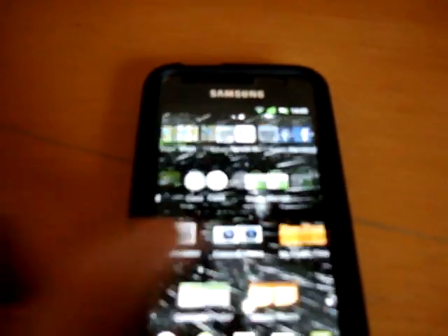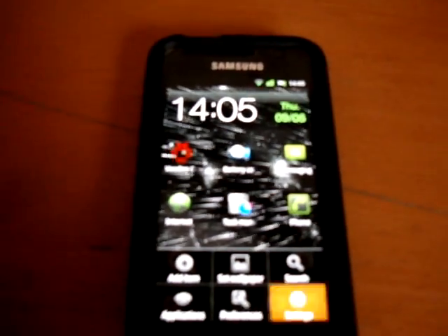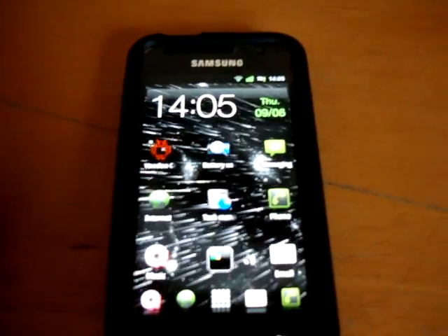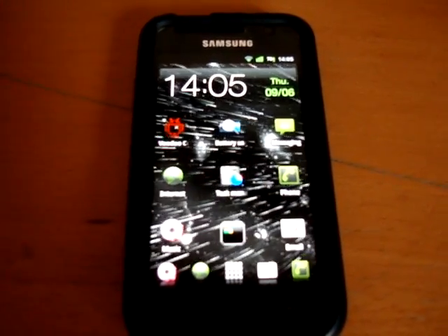I'd really suggest you get it because the speed of the phone has increased dramatically, and operations like opening files and things like that have sped up much more. I know Quadrant isn't something that you should trust, but my Quadrant score went up from 1500 to 1800, then to 1700.